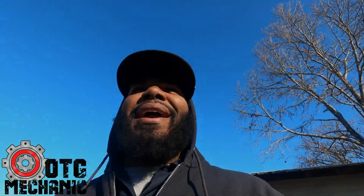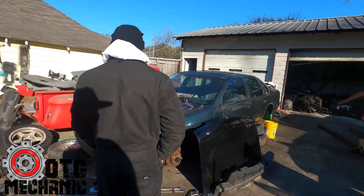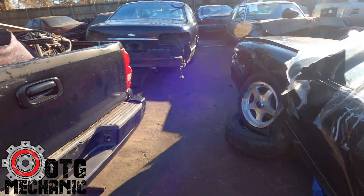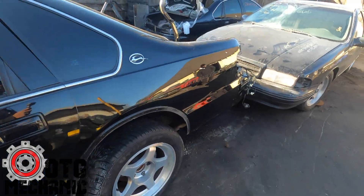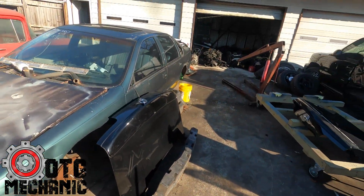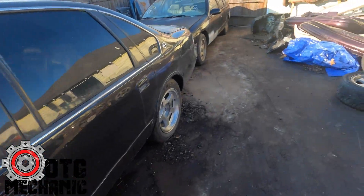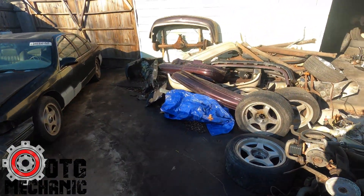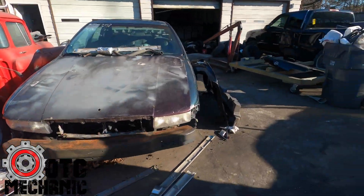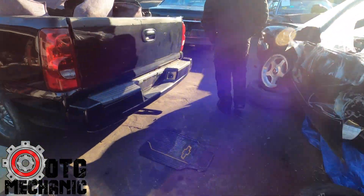I finally made it down to the parts man himself — I'm here at the graveyard. If y'all don't know, anything you could possibly need for these cars, he's got it. Motors over there — hella motors over there. We got wheels, whole cars, bumpers — it's probably about 50 radiators and AC condensers over there.